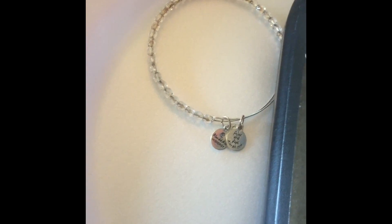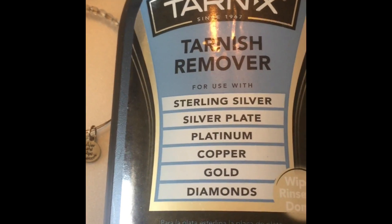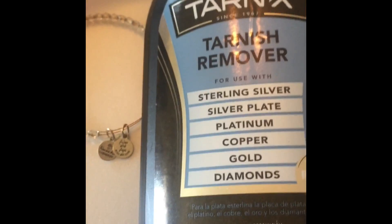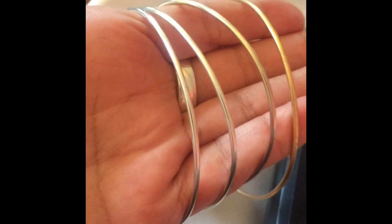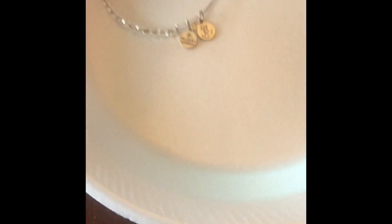My experiment continues with Tarnix — my favorite. I noticed that the bands on the bracelet still had some tarnish on them, so I decided to try it with the Tarnix next. My hands are a little wrinkly, so don't get scared. But look at this — look how clean this is. Of course, it's not sparkling clean again like it's supposed to be, but let me show you how they turned out.